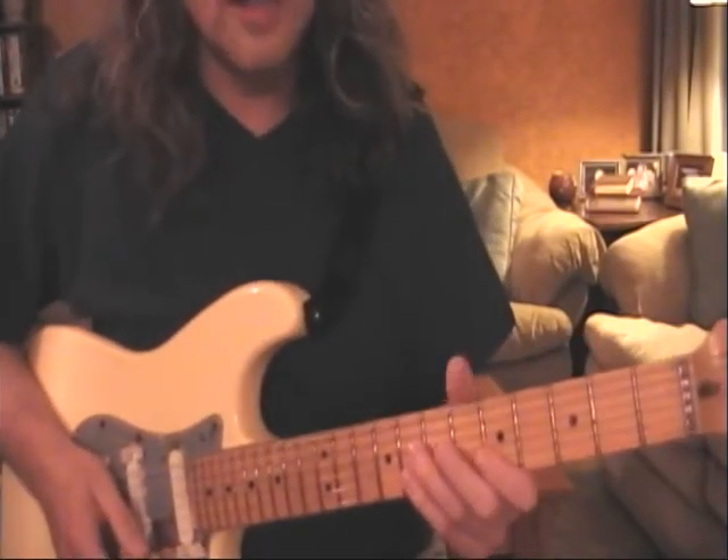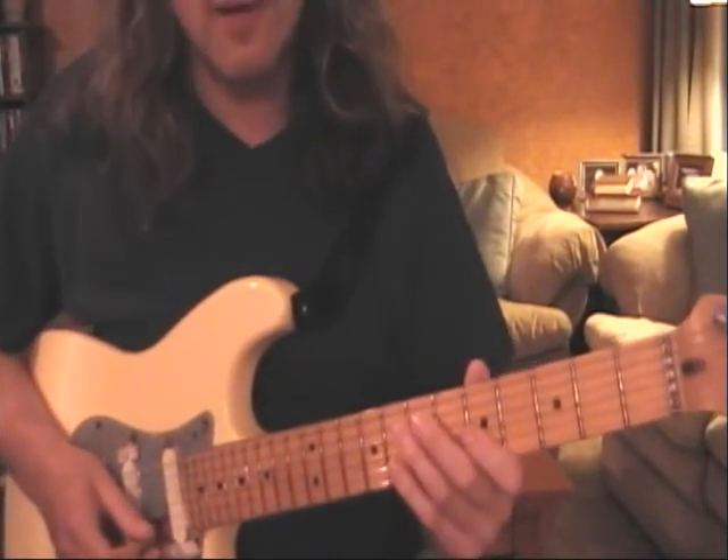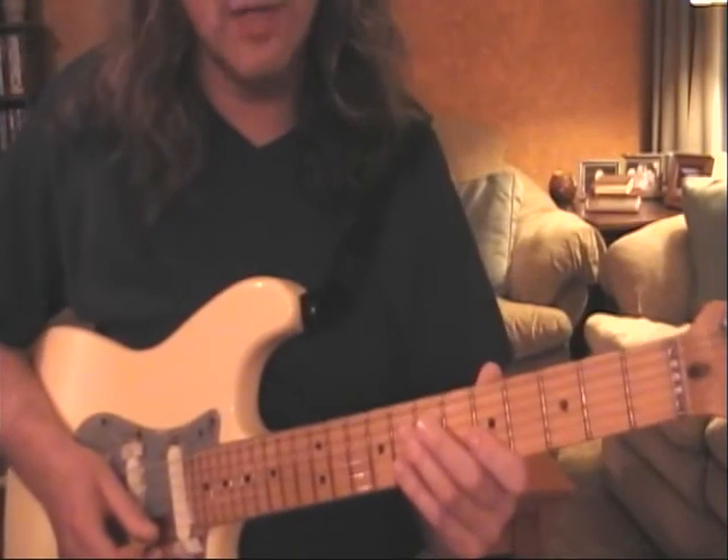Lick number four is a repeat of eight, five, seven, five. It repeats endlessly — you can keep going on it for as long as you'd like.